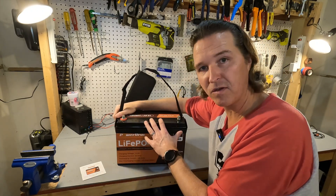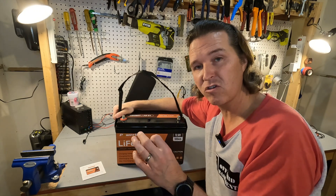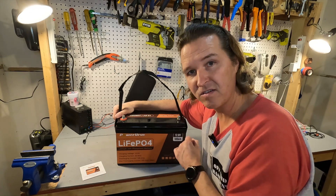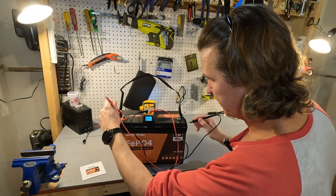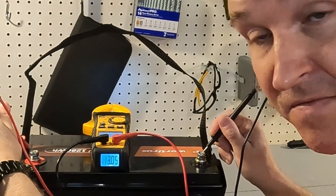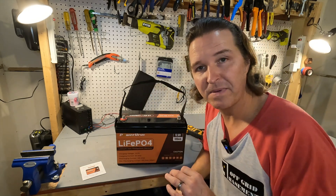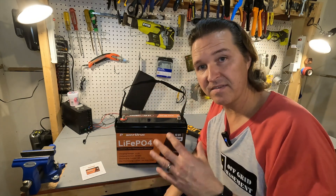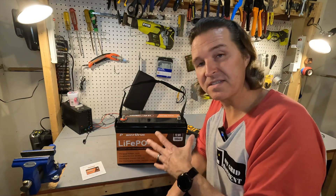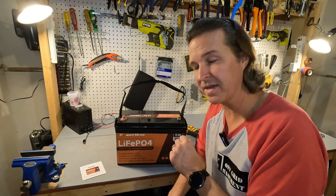The first thing you should do when you get your battery is test the voltage to make sure it works — it should be around 13.1 to 13.2 volts. Our voltage came in at 13.05 volts, which is a little lower than I'd like. Because of that, I'd make sure to do a capacity test to confirm everything is squared away, so we're going to charge it up and run one.